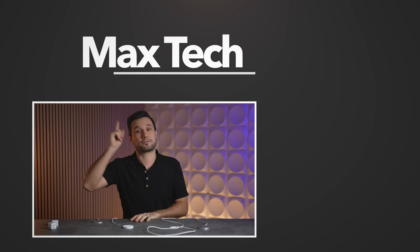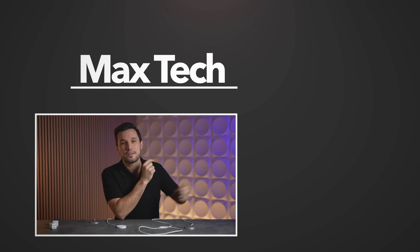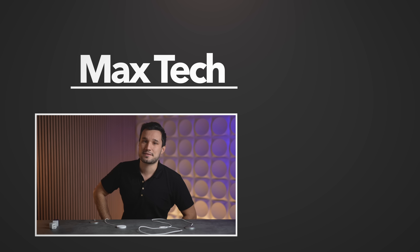I bought all of these myself and no brands are sponsoring this video, so if you want to pick up one of these I'll link them below. Let me know your thoughts and make sure you subscribe to see how Apple's MagSafe battery pack — which they themselves limit to 7.5 watts — compares to Anker's new 15-watt Mag Go Qi2 battery pack, which costs less money.